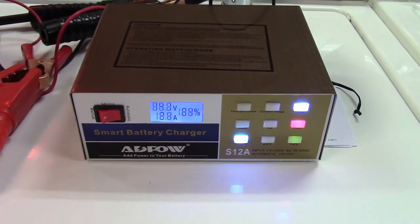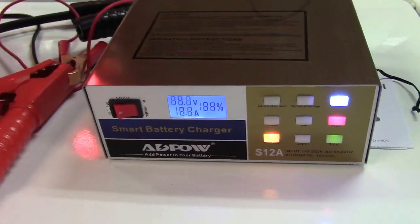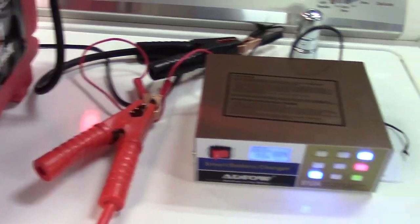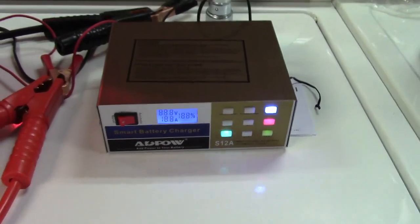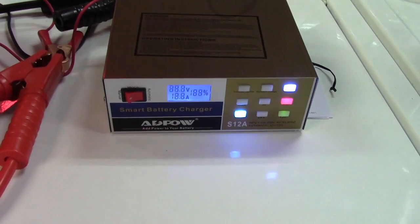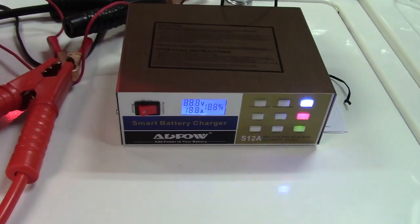So this was the ABPOW smart battery charger for automotive batteries. It has a lot of functionality, and the manual mode is a plus — it lets you force charging if the automatic circuitry won't engage. This would be great if you have a car you don't drive much, like a classic car kept garaged over the winter. Just hook it up with the clamps and it will tend to your battery.